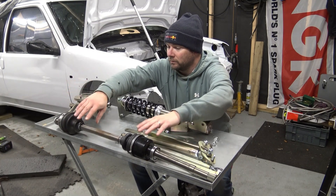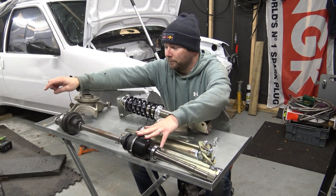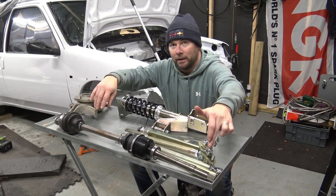Moving on to the drive shaft: this drive shaft is for my car, which has a BE outer and a BE hub here, and an MA inner.